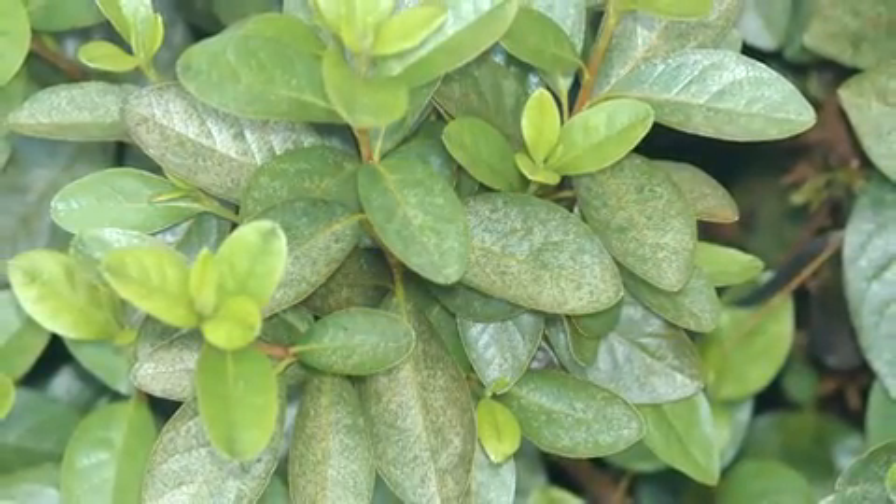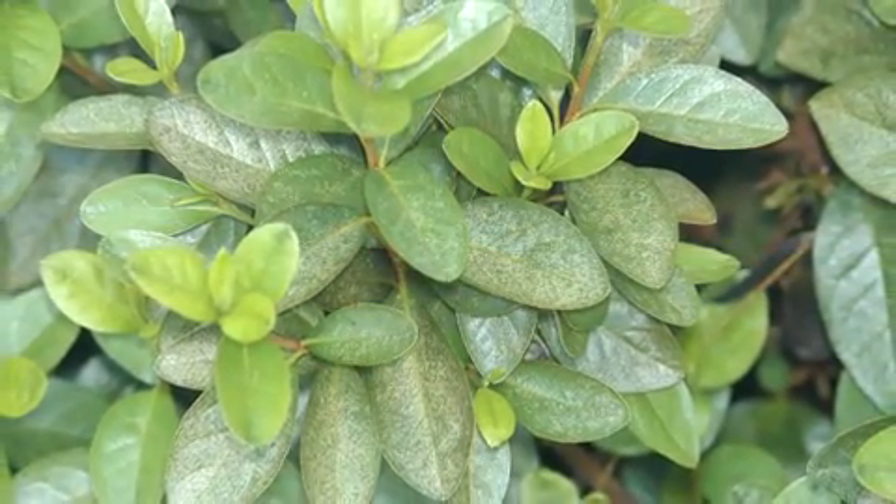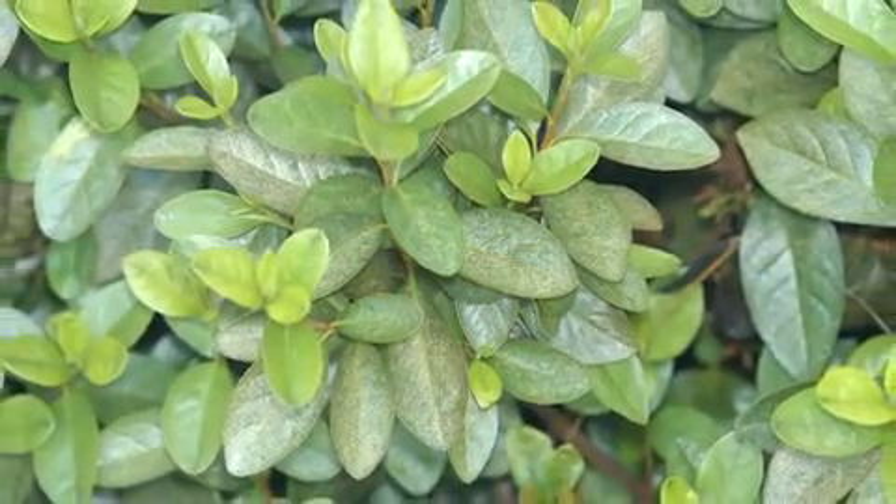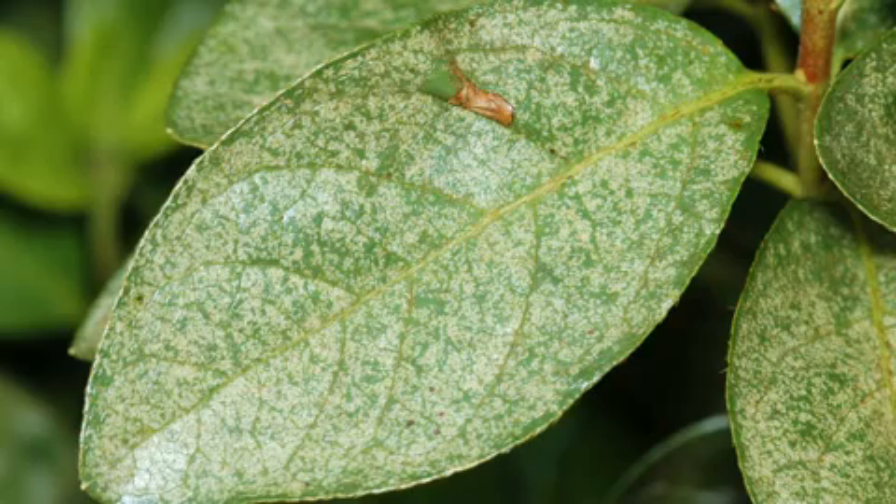Lace bug injury is often mistaken for spider mite damage, so when you see azalea leaves with this type of stippled appearance, it's important to take a closer look. Flip some leaves over and check their undersides.